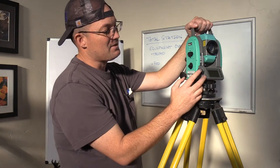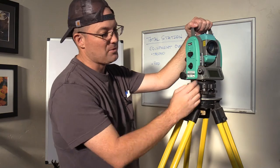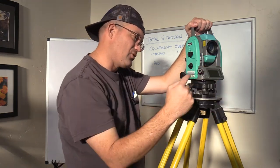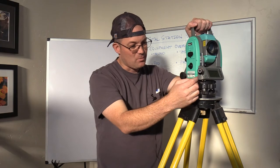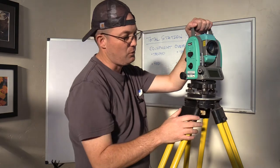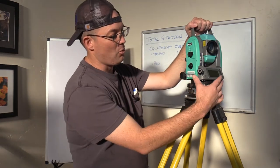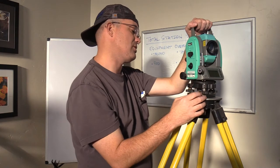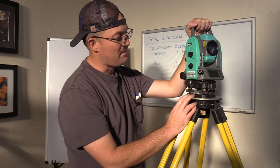This right here is what we call the optical plummet. This instrument doesn't have a laser plummet like some of the newer total stations — it has an optical plummet. When you look through it, it actually takes a 90-degree turn and looks straight down at the ground. It has a crosshair, and we use that to center the total station over the point we want to set up on. On newer total stations, there's a laser plummet that gives you a little red laser dot.